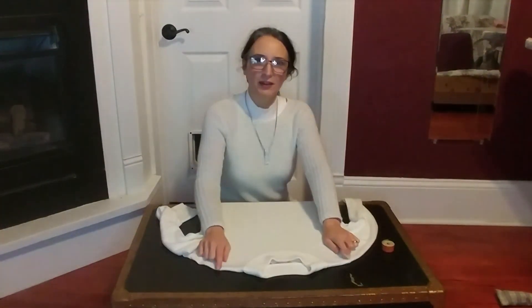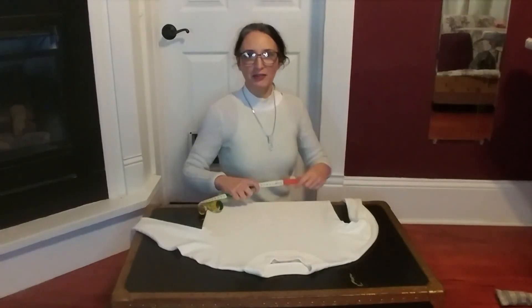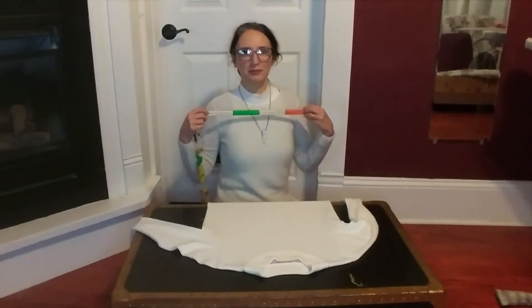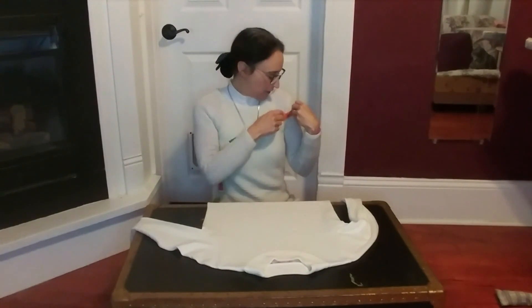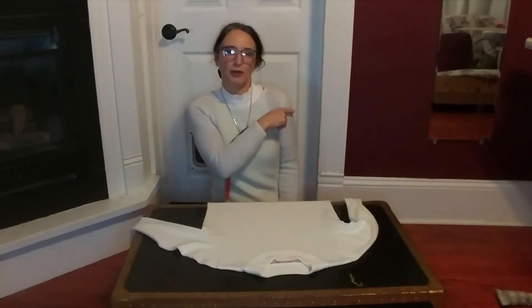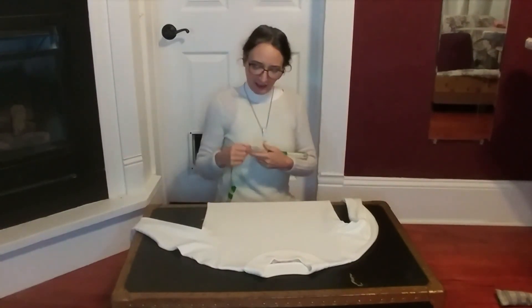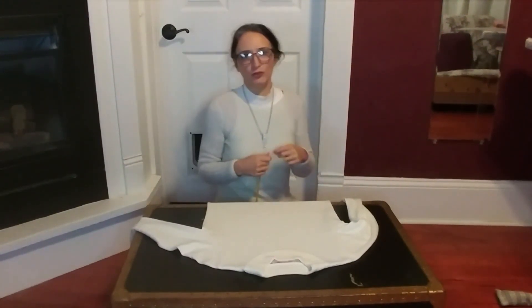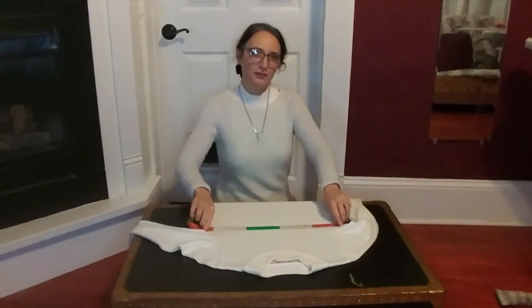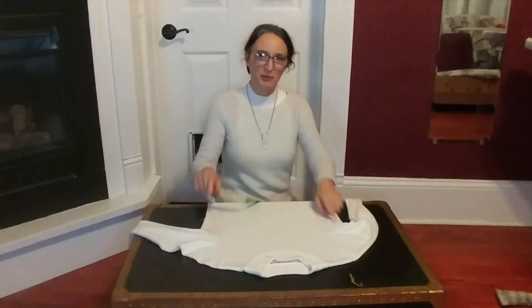The first measurement is across the shoulders — from shoulder seam to shoulder seam. If you don't have a well-fitting garment, you can measure directly on your body; it's really best to have a helper for this. You find where the seam should go — you want it right on your shoulder, not drooping off, not too close to the neck. The second measurement you need is your bust measurement, right under the arms — the widest point.